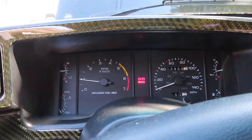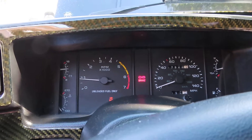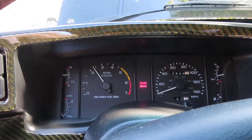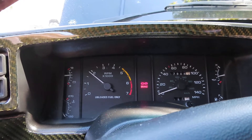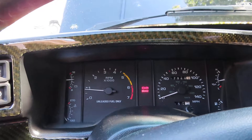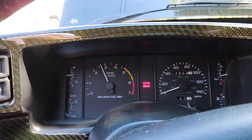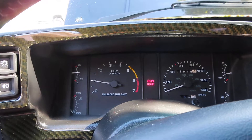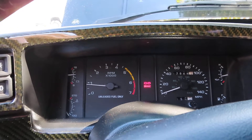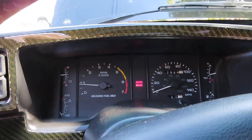One thing I've noticed too is the exhaust note is a little different than before — it's a little deeper. I guess that has to do with some of the work that was done internally to the heads. But other than that the car pretty much feels the same, though it does feel like it's making a little bit more power. I've noticed that the rear tires break loose a little sooner than before — at a lower RPM. So it definitely seems like it's making more torque than before.